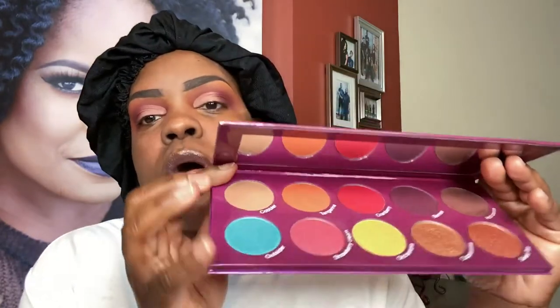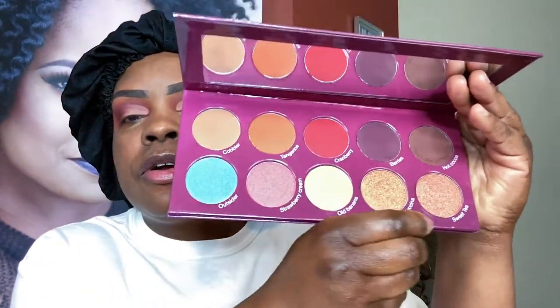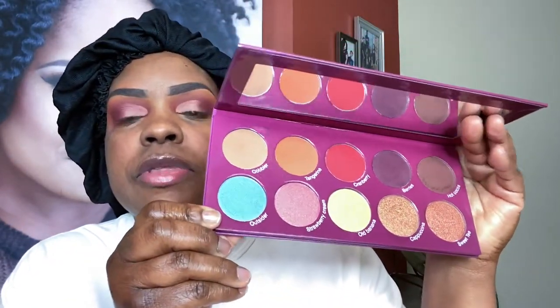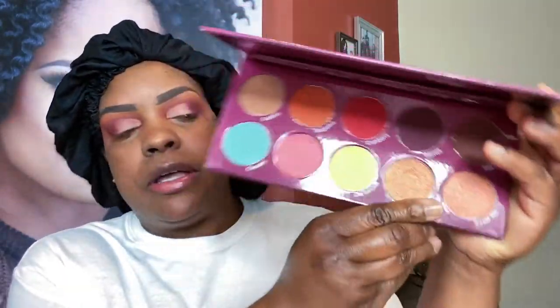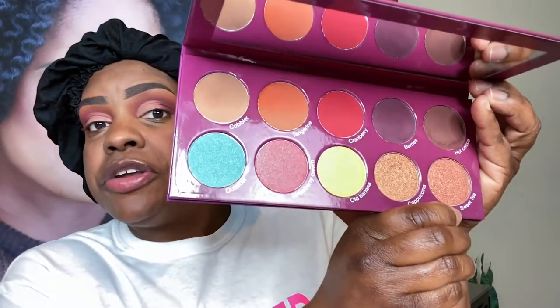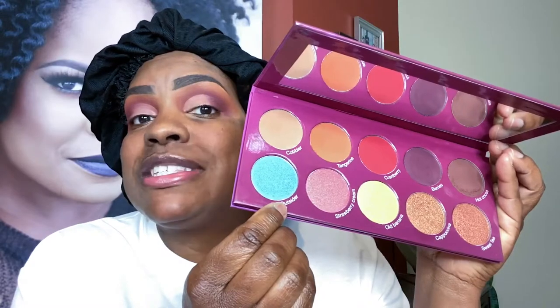Now these are my shimmers that I could use on the lid. I think I want to put just a little bit of color — this is Sweet Tea on the inner lid — but I think I also want to add just a little bit of color with this one, and this is Outsider.